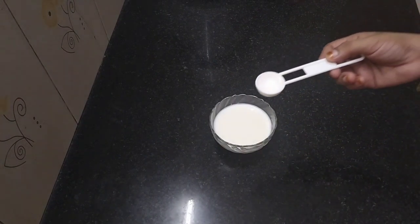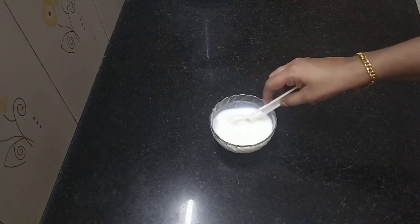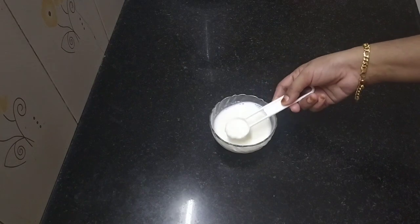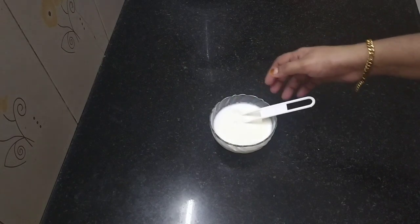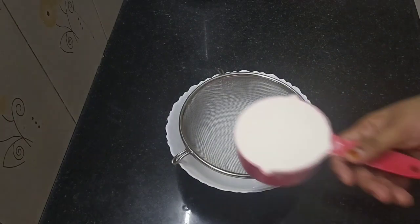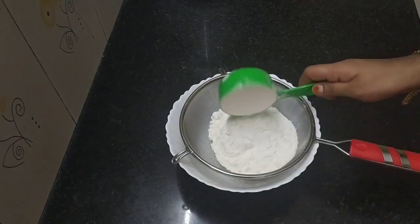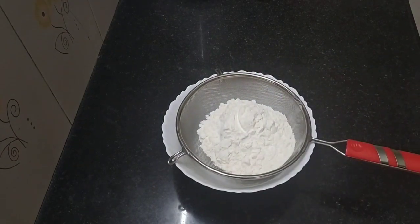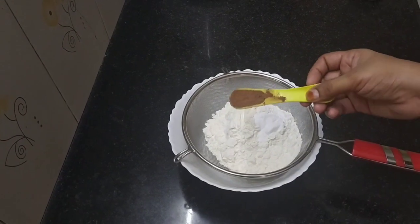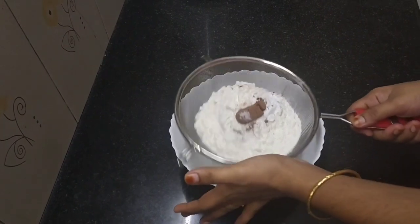I am going to prepare the plate at room temperature. Add 1 tsp of vinegar, 1 tsp of baking powder, 1 tsp of baking soda, and 1 tsp of light cocoa powder.